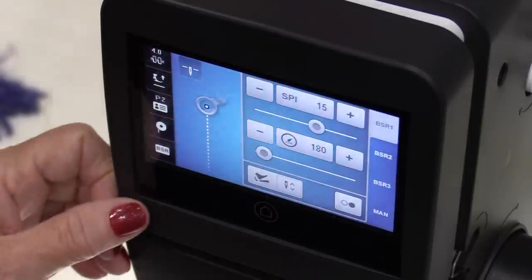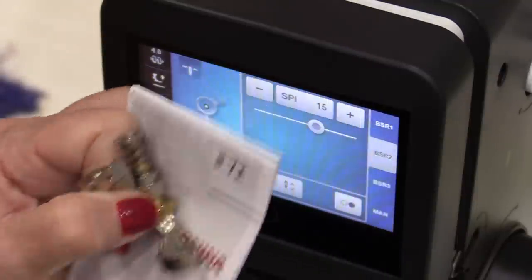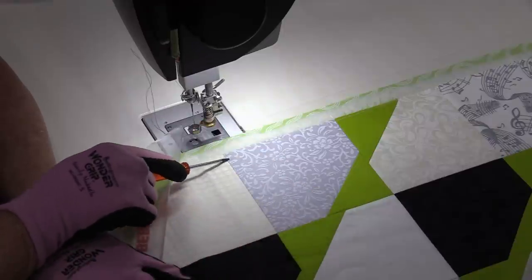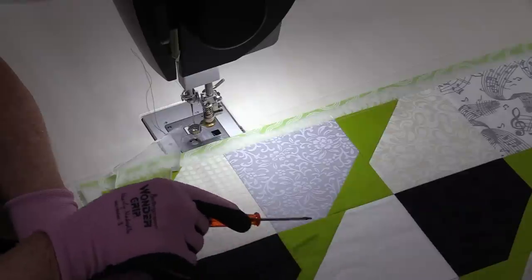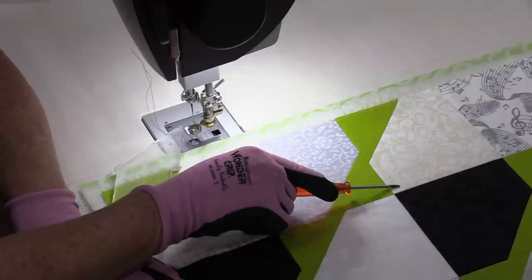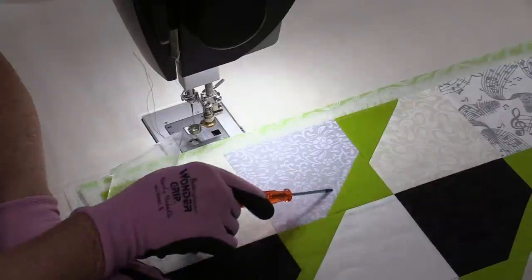My Q20 does have a setting for ruler work, so I will be using the BSR 2'72". This pattern was a very simple pattern to make. I started with a package of 5-inch pre-cut squares, put corners on them, and twisted the blocks on every other row. That has given me this row of diamonds.